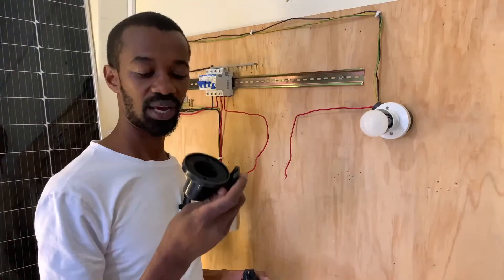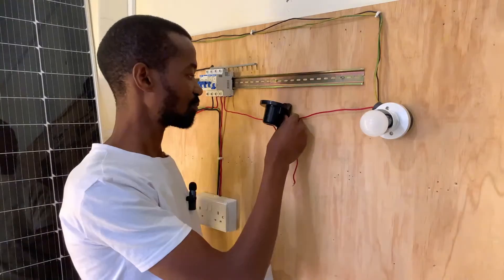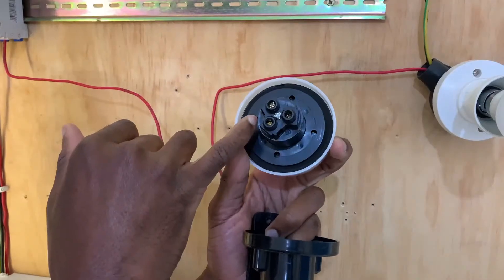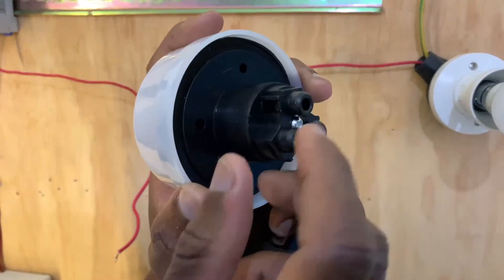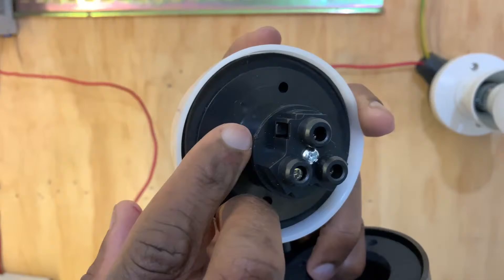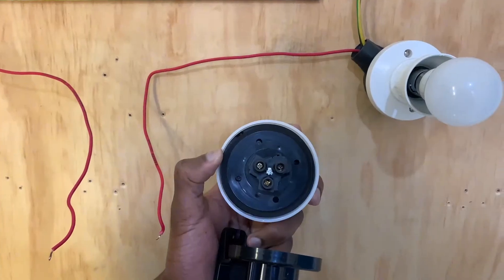First of all, I will have to mount this holder to these points. There is a connection for live here and there is a connection for neutral — as you can see there is an indication for neutral. This is the same neutral that the light is also sharing. Let's connect it.